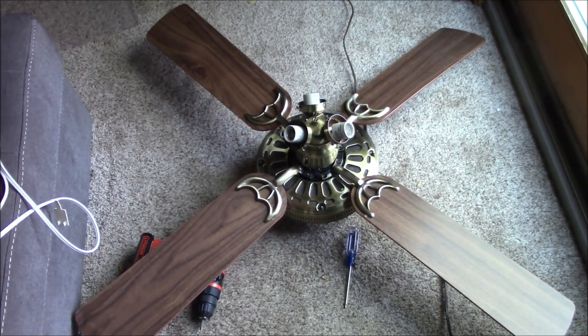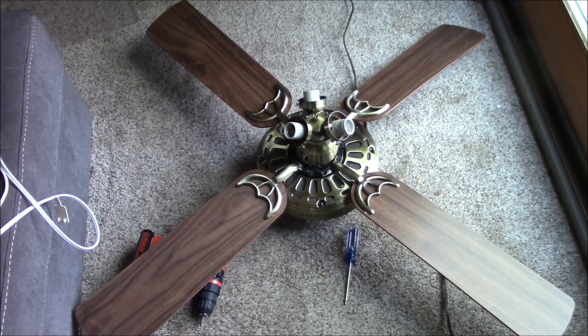Hello, everybody. This is going to be kind of an interesting video. Today I am going to show you how to tear down a ceiling fan and decide what you're going to keep and what you're not going to keep. This fan here was $3 — I got it off of Craigslist. You've seen it in my other videos.